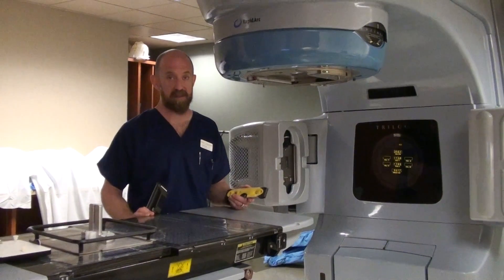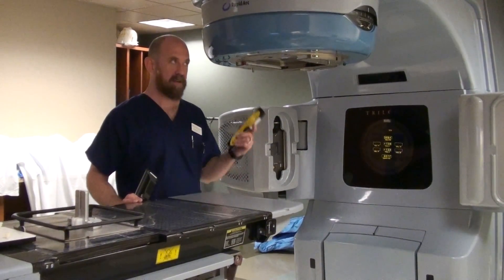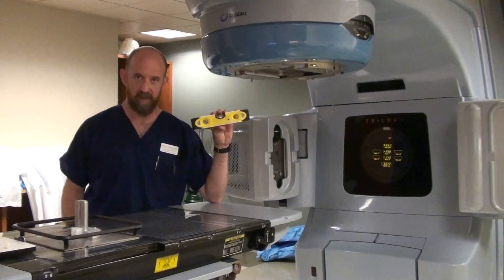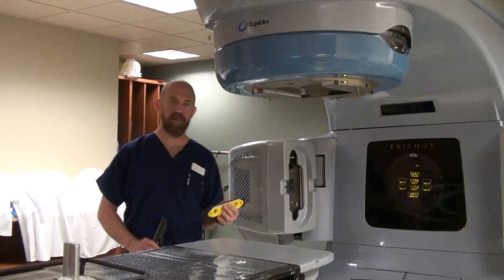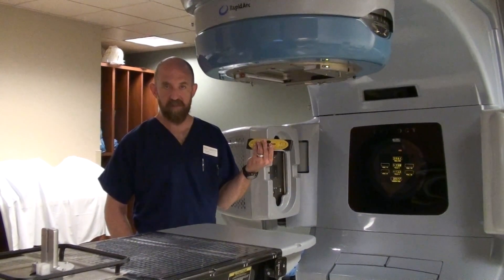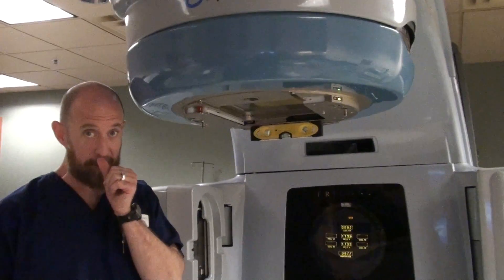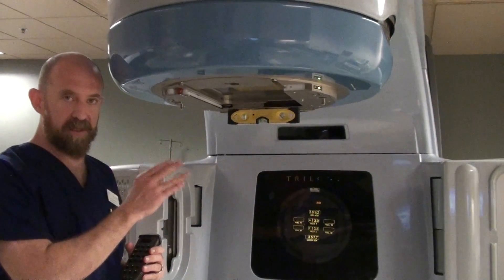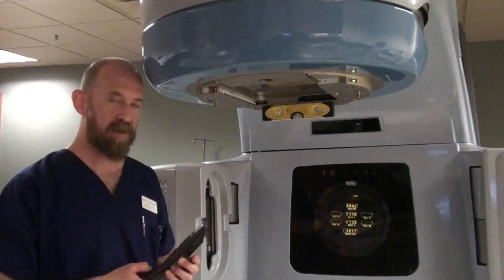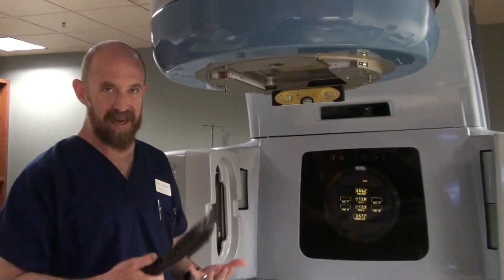I'm going to show you some of the basics we do here. One of the first things I check when I come in is the actual gantry readout. You're going to need a level, and you need to be consistent on where you put the level. Your physicist will determine exactly where they normally do the leveling whenever they do the QA themselves. Everything you do as a radiation therapist needs to be consistent, reproducible, the same way every time.